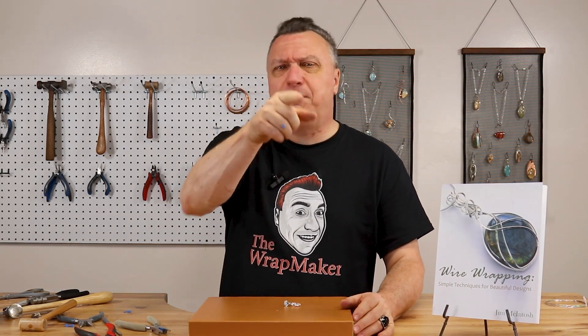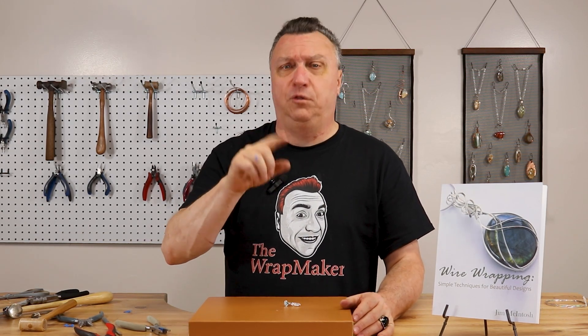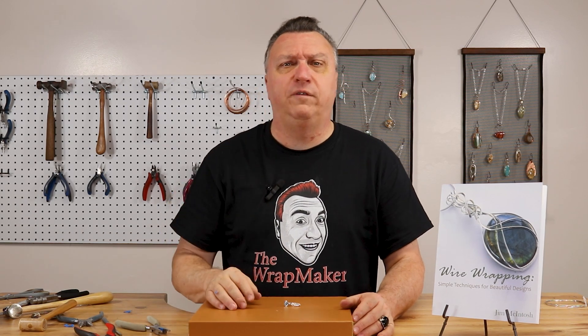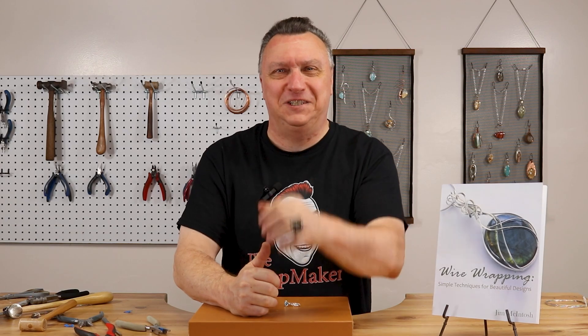I hope you enjoyed the project. Let me know what you make — go ahead and send me an email. You can contact me on my website, theratmaker.com. Send me a picture of some of the work that you've done — I really like to see it and I always love seeing what my students do. I'm the wrap maker, Jim McIntosh. Thank you so much for stopping by. And again, people ask me how do you make beautiful jewelry? I tell them the same thing every single time: practice, practice, practice.